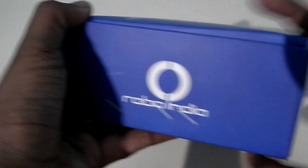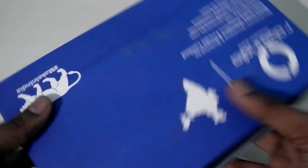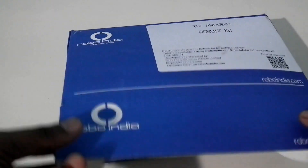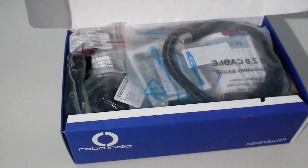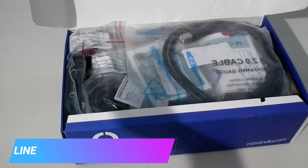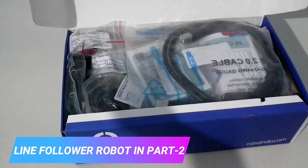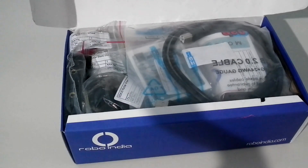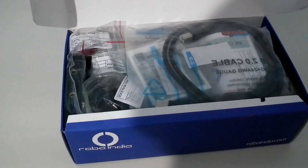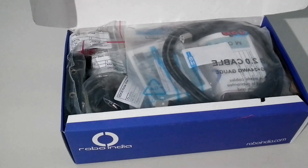So this is how the package looks from the outside. I'm just going to open it. With this robotic kit you can make four types of robots: the first one is a line follower robot, second is an obstacle avoiding robot, third is a DTMF control robot, and fourth is a PC/laptop control robot.